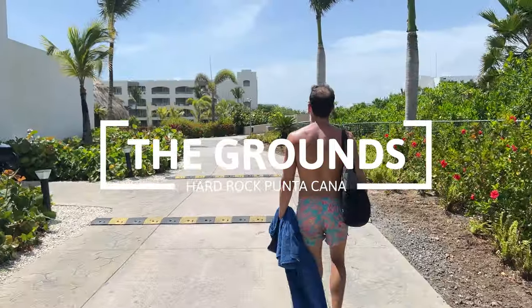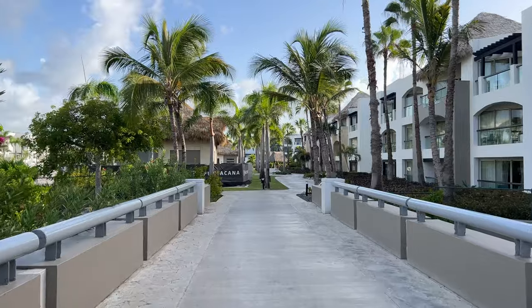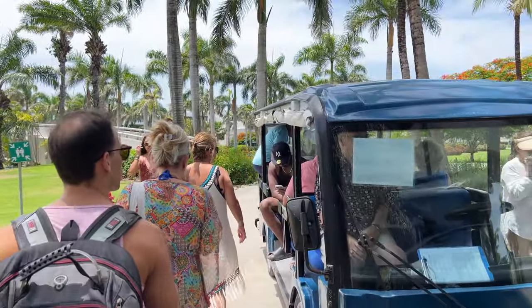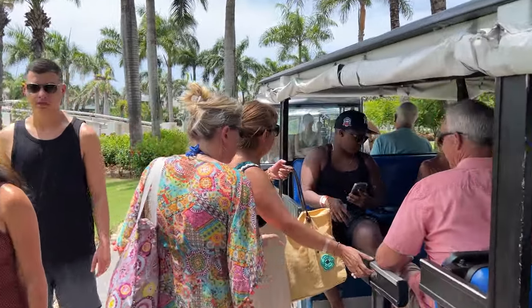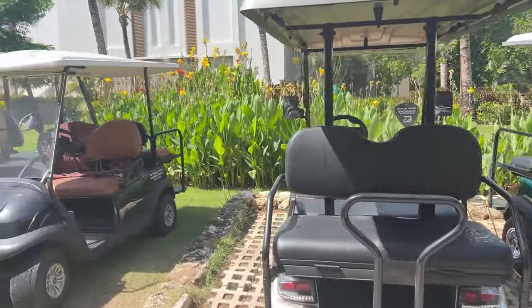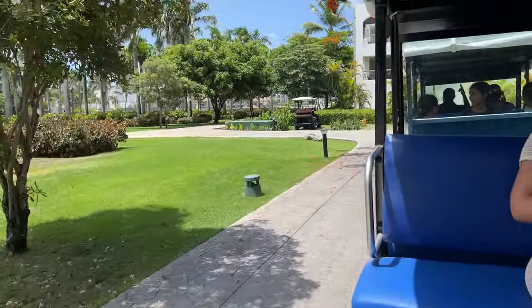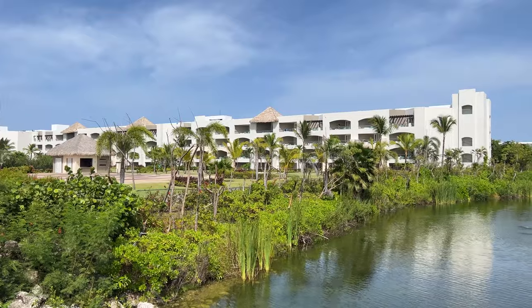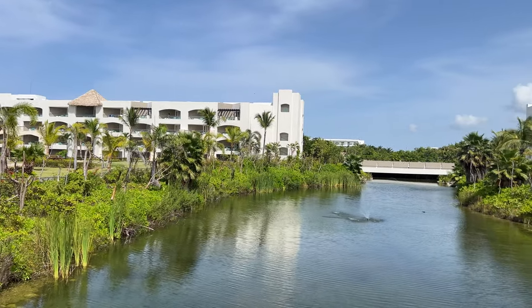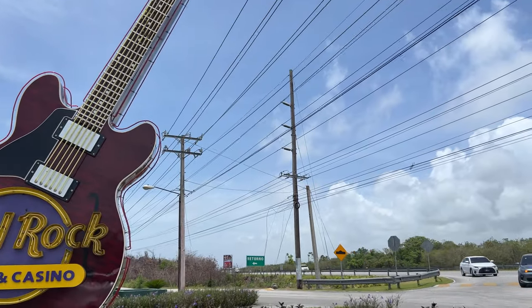The Hard Rock Punta Cana is an immense hotel — the biggest resort in the Dominican Republic — and its size could be an issue for people with mobility issues. There are trains that take you around the property and we found them reliable, though come prepared to walk a lot. You may also rent golf carts during your stay. The grounds are very well kept and the buildings well maintained. The vegetation is not as lush and tropical as other Punta Cana resorts — it's more like a well-kept garden. Click on this video for our very honest review of the Hard Rock Punta Cana Hotel and Casino.